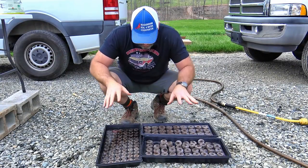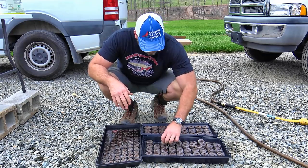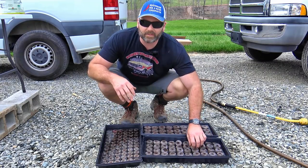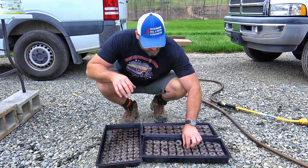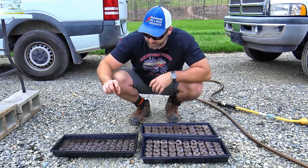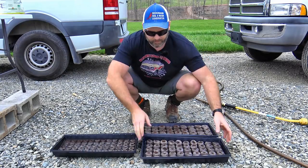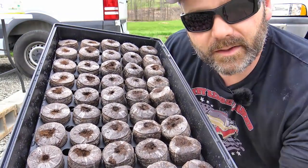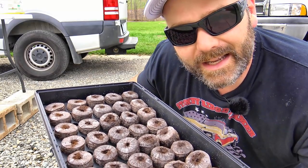Your job right here is basically to just wait. If you filled it up a little too full, you'll notice that some of these little pucks will float up out of their pockets, so just gently place them back in. We actually have three different sizes of peat pot here — the 72, the 50, and the 36. You can already see they've started to rise up. Once they're nice and moist and kind of mushy, you can go ahead and put your seeds in.